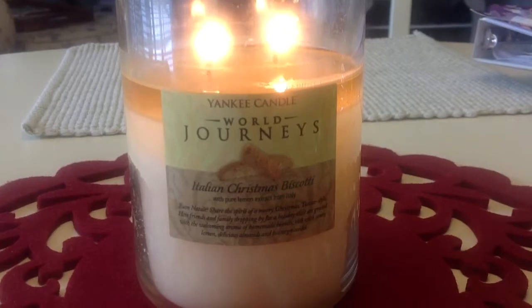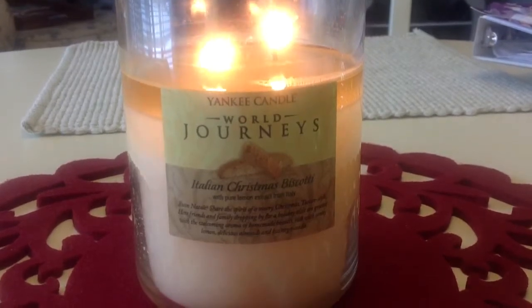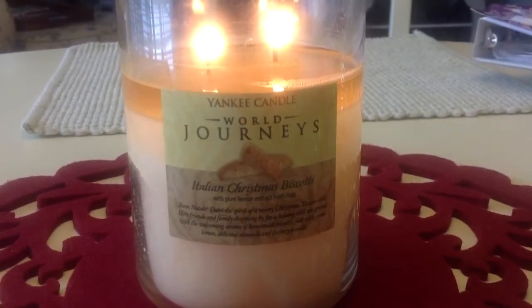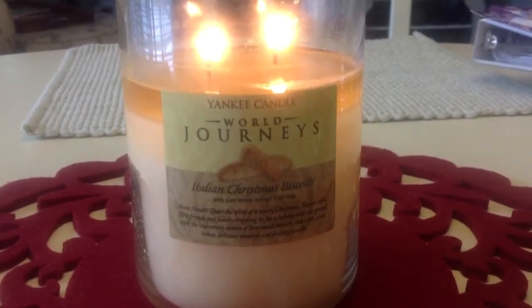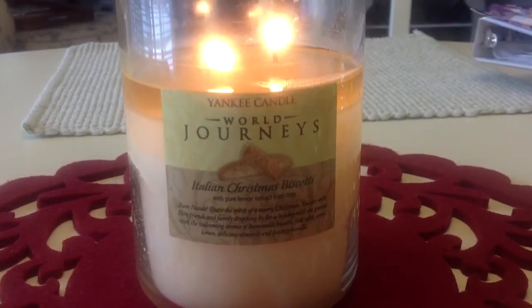Finally this year I decided to do the foil trick, where you wrap your jar with foil and it helps the wax melt — it gives it that extra heat to help everything pool out. And that did the trick for me.